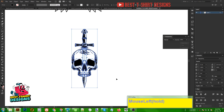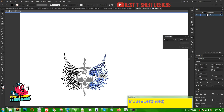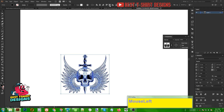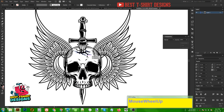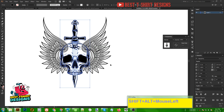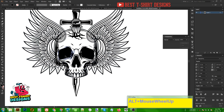That part is done so I am making it a group with Ctrl+G. Now I want to add wings. I am bringing the wings a bit to the right, then selecting both elements and aligning them horizontally. This is how it looks right now, but I want to make the skull a bit bigger because the wings should not be too much bigger than the skull.